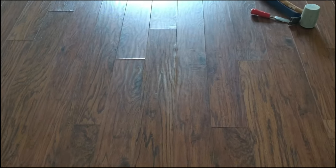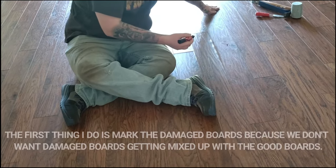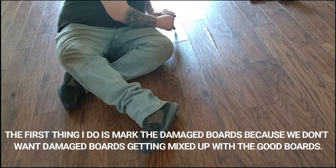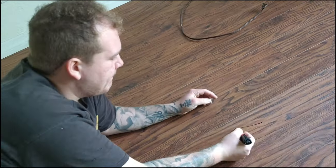So here is the damaged laminate. You notice you can see it better when you look across the floor. The first thing we're going to do is mark these boards so there's no confusion — that one, the one next to it, now going the other way, that one and then the one towards the slider. The bad one is right there. Okay, there we go.